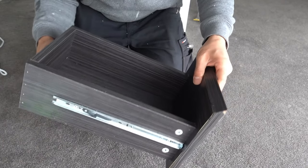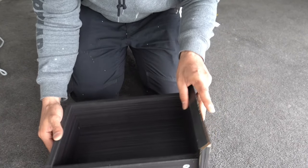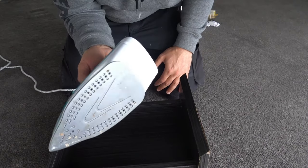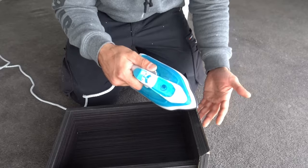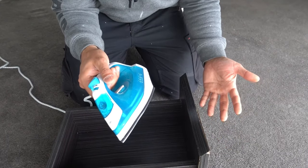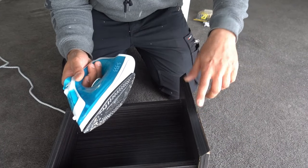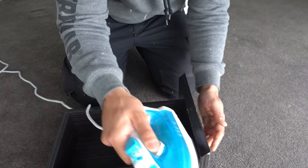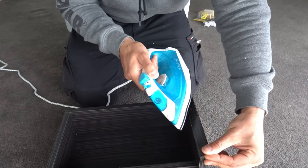Whether it's your kitchen bench top or any other laminated surface, it's pretty simple. All you want to do is use an iron — we've got one here ready to go, nice and cheap. All you want to do is run it over the top, making sure not to keep it in the same place, remembering this is laminate. So we're going to go over the top.